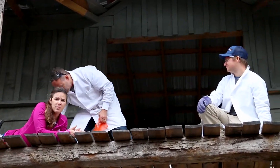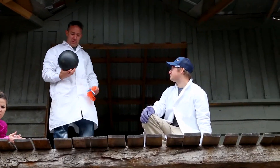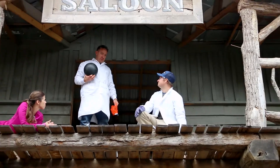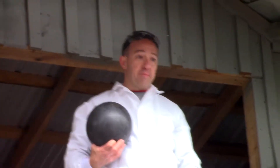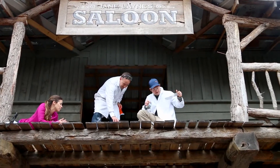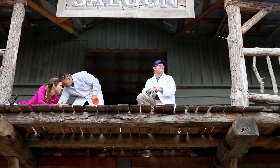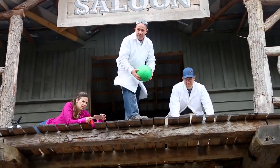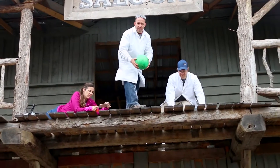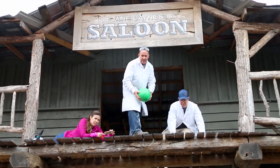Then we're going to tie it to one of our bowling balls. This one I've dubbed — no, there's Pebbles and Bam Bam. This is Bam Bam. And this one is Barney. We're going to drop Barney first. Okay, ready? Emma, step back, step back.